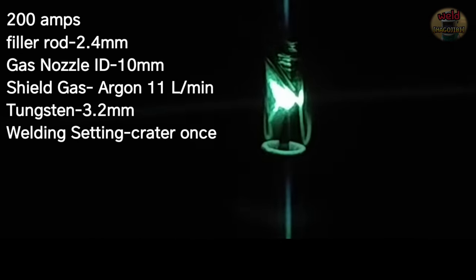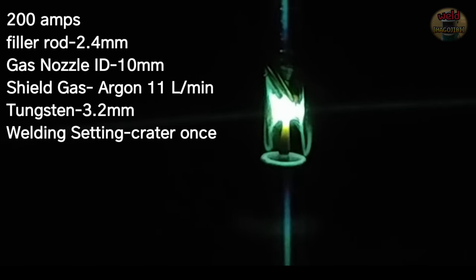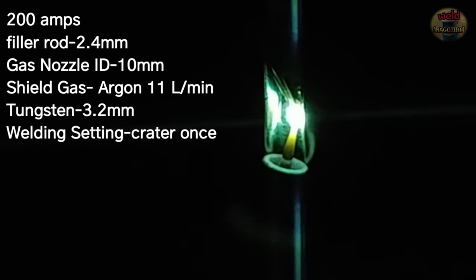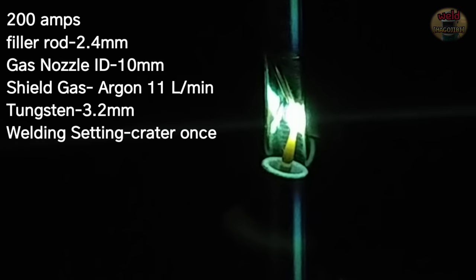It's the second weld — it's called a two-pass, and it's called a half-pass. I made the tungsten length longer and lowered the angle of the torch. I set up the angle of the nozzle.